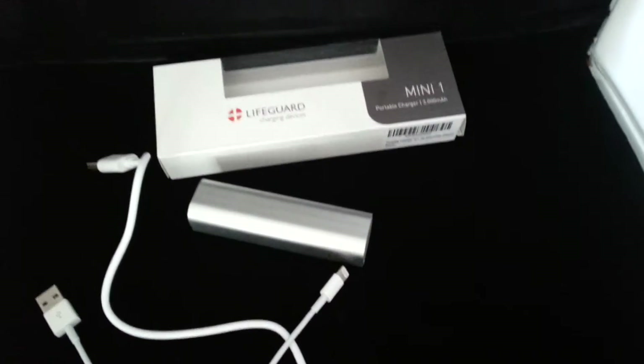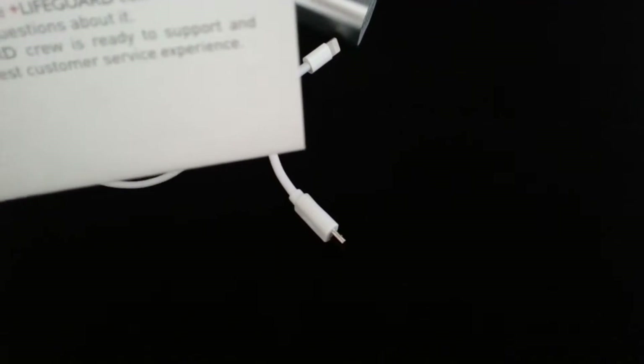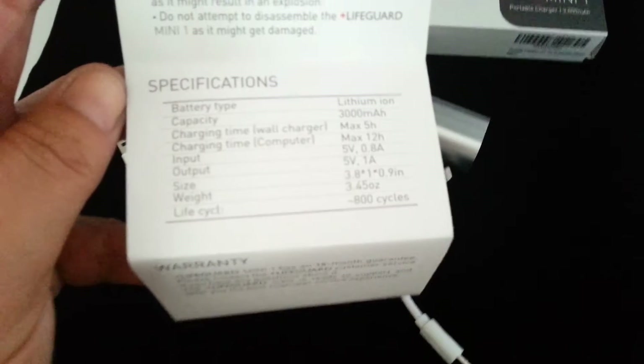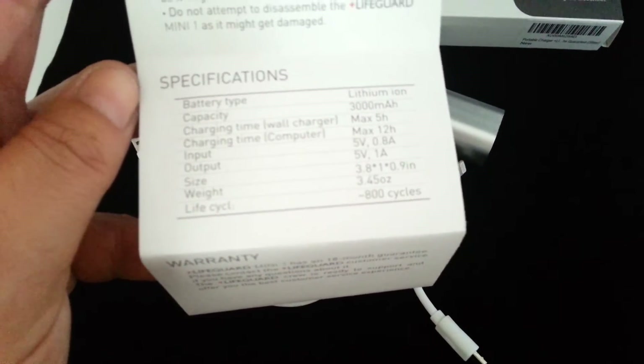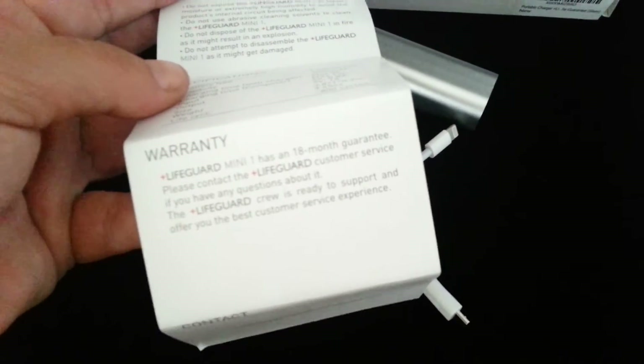Any standard iPod, anything like that. Per the instructions, you charge it first, it gets a good charge. It'll last you — I believe it's set up to 800 charges. It takes about five hours to charge it in the wall, about 12 hours to charge it in the computer. Life's like 800 cycles, so yeah, 800 charges. It does come with an 18-month guarantee.